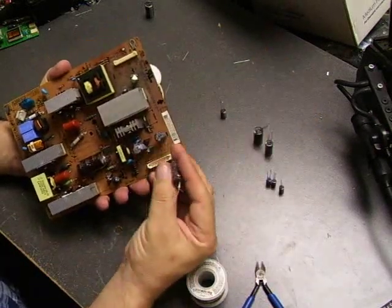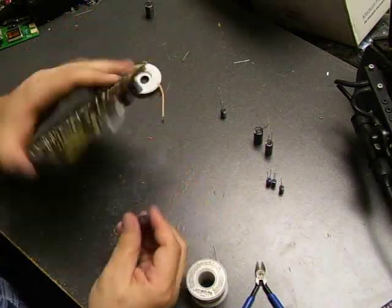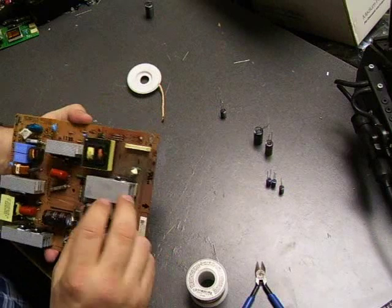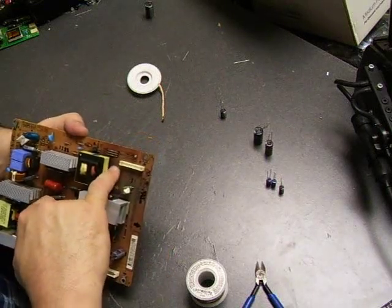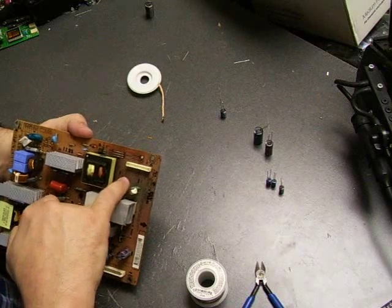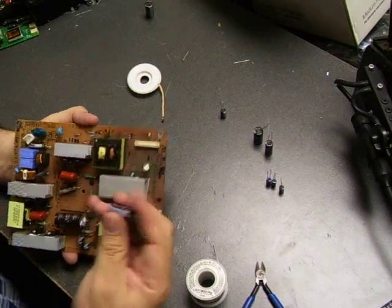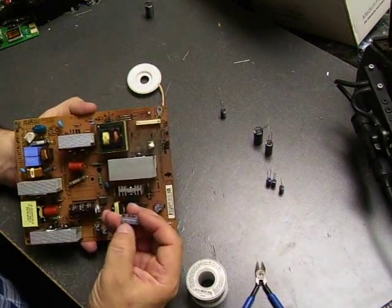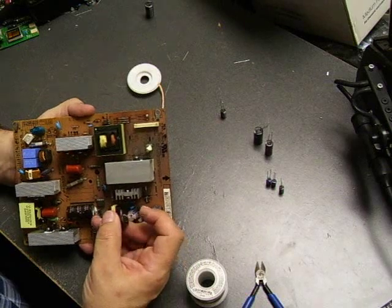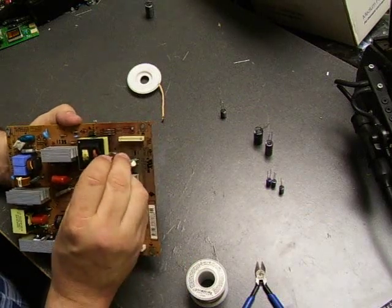Turn the board over, get the new capacitor, and straighten out the legs. On the component side of the board where the capacitors come through, there's a little circle. One side of the circle has a black mark on it — a negative-looking symbol — that's the negative side. On this particular power supply, the opposite terminal has a positive sign by it. When you look at the capacitor itself, one side has a gray stripe with negative symbols — that's the negative lead. Make sure you match the negative lead of the capacitor to the negative marked hole on the board.